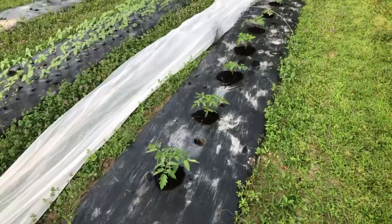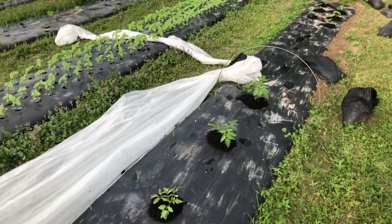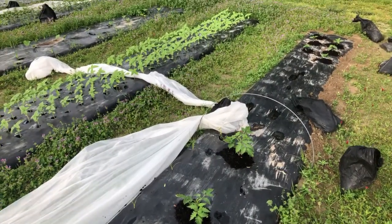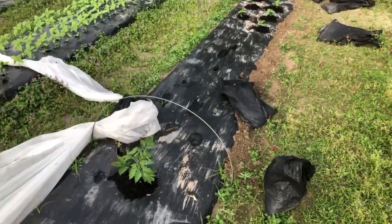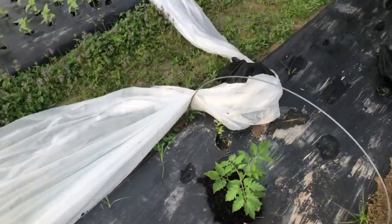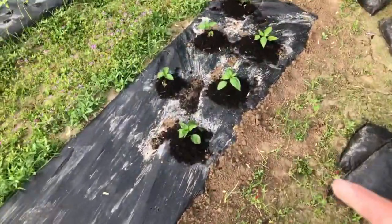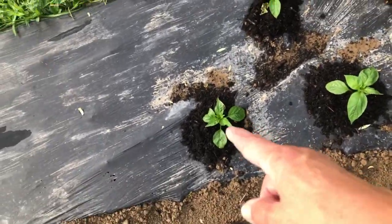What I want to share with you is how I use the film to really be the overall weed controller on my farm. Even though, as you can see, weeds will pop up through it — that's nutsedge. Nutsedge will grow through anything. I did the same thing with our peppers down here, although the compost is not quite as tight up around the stem.